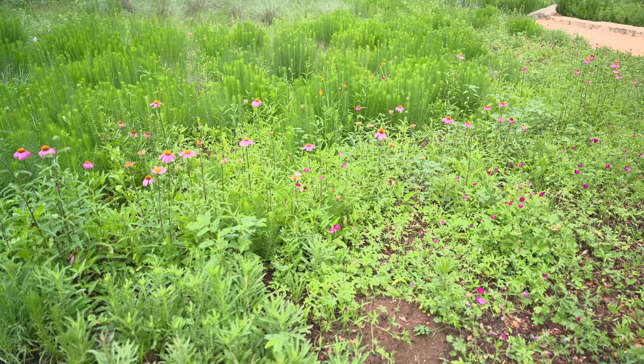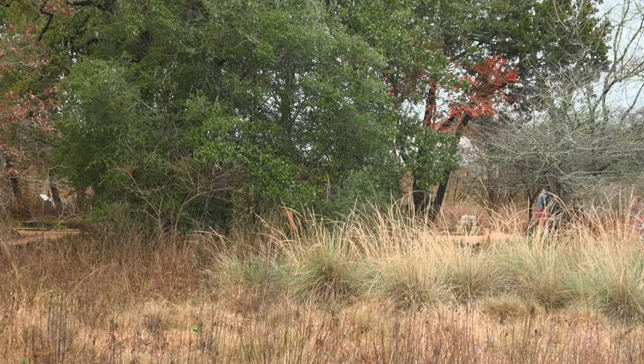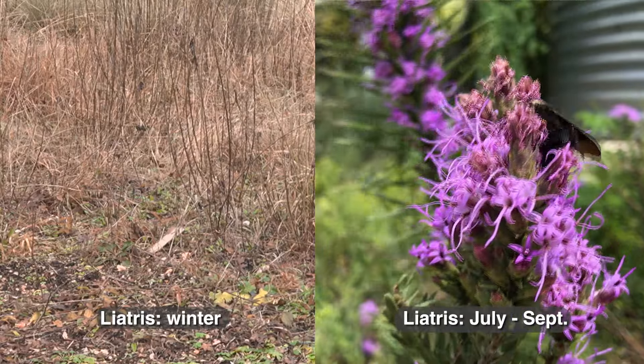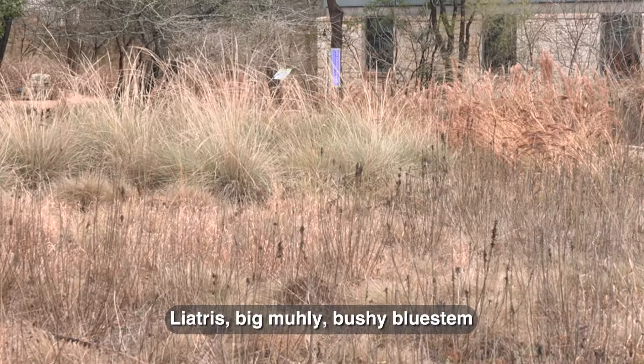But after about three feet, all the way around the bed, I'm leaving everything up all winter long. I do this so that I have texture interest with the liatris stalks, I have the great big muleys behind me, and I also have some bushy bluestem behind me.